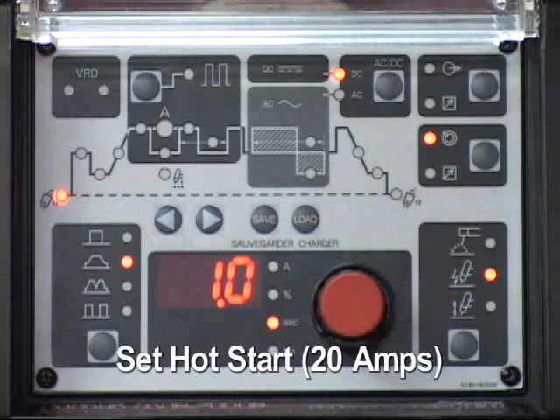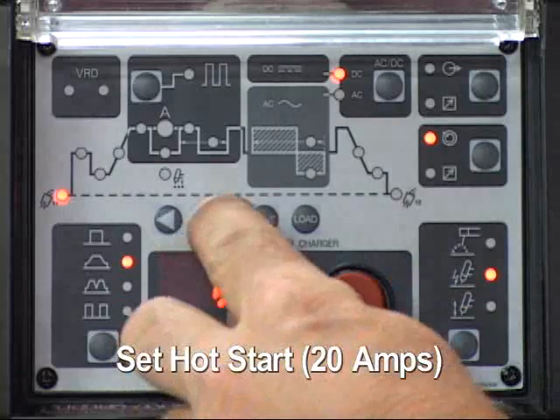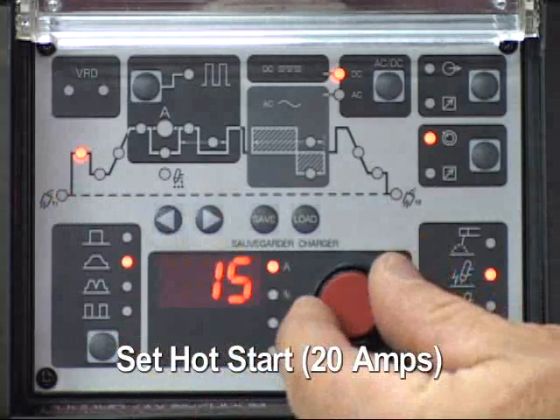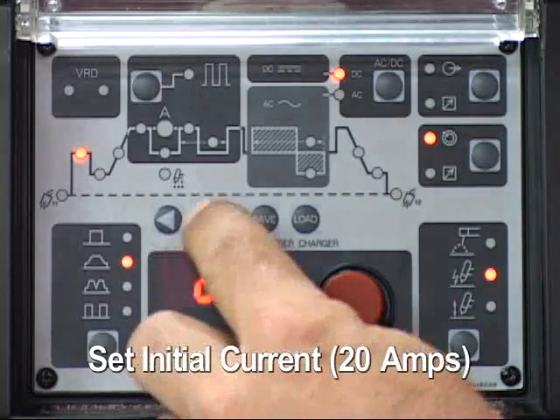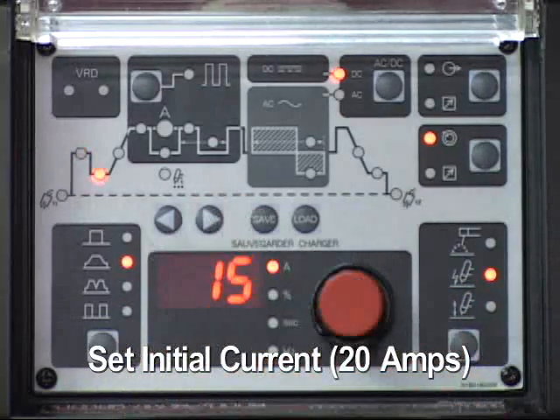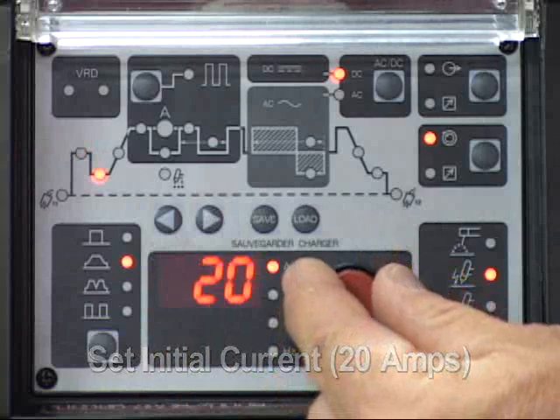Select hot start and adjust the amperage — 20 amps will be the setting for this demonstration. Select initial current and adjust the amperage — 20 amps will be the setting for this demonstration.